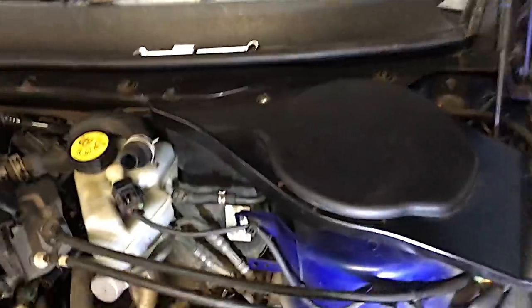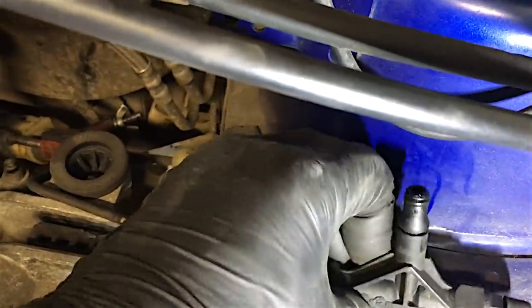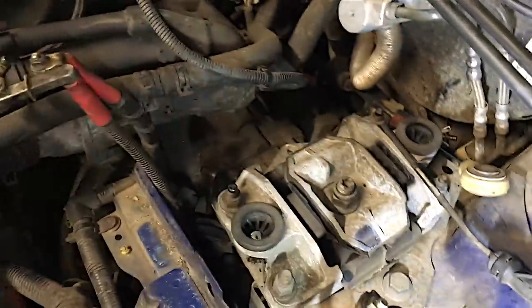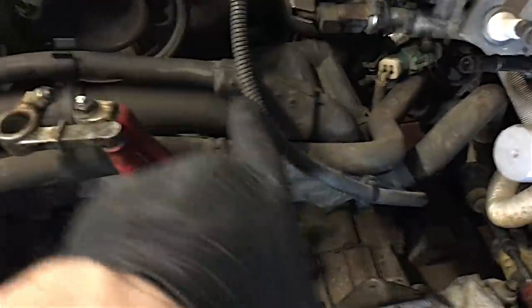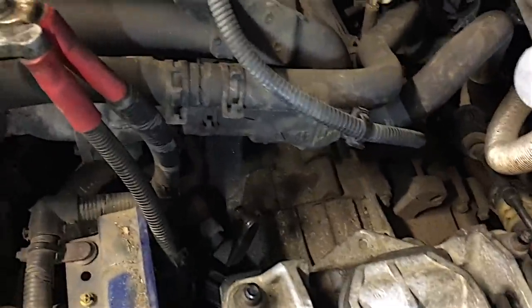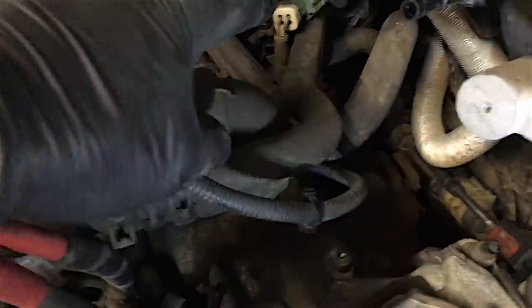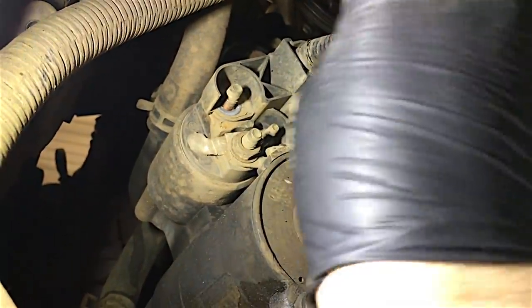I've removed the bracket — two 10mm bolts — that holds those gear cables on, because there was a 13mm bolt holding the gearbox bell housing to the engine that I couldn't get to otherwise. There's a little spring clip you pull out and then you can disconnect your clutch pipe that goes onto the slave cylinder. There are another two 13mm bolts holding the bell housing — they're underneath this thermostat housing, a bit hidden. You can't really see them, you've got to go by feel. Be careful — there are wiring connectors for the lambda sensor clipped onto the gearbox.